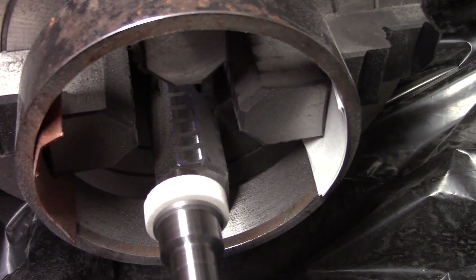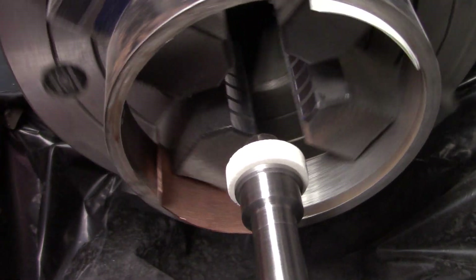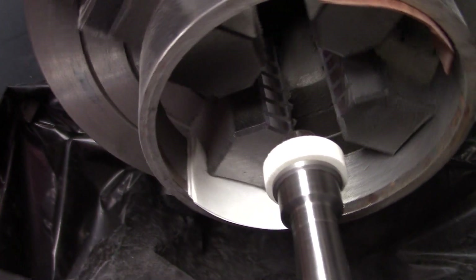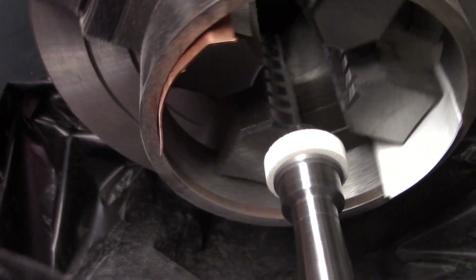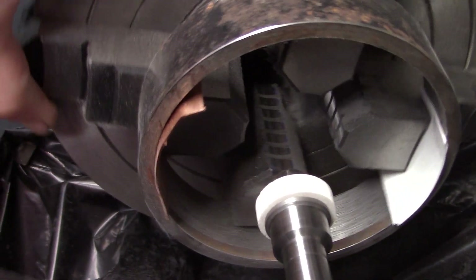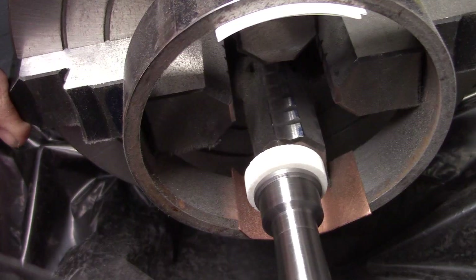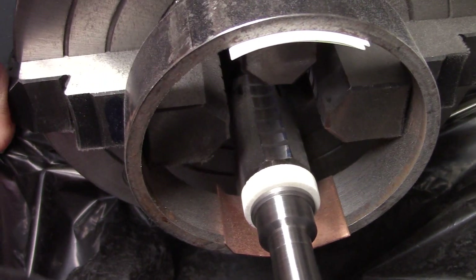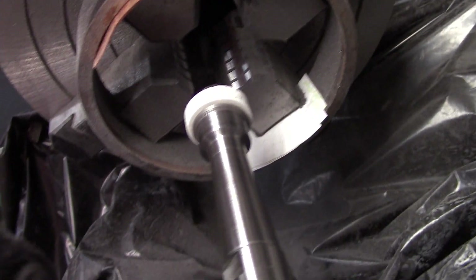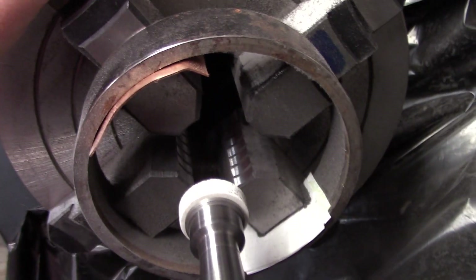I'm going to keep going — it's just taking some time because we've got to establish a new radius and get rid of these non-symmetrical features. That's taken an incredible amount of grinding. I think we're going to call it good enough.